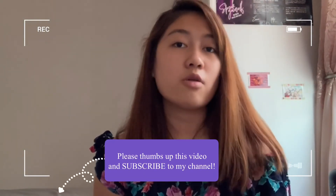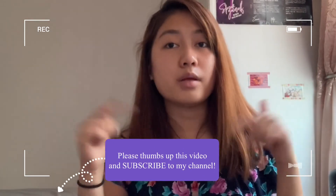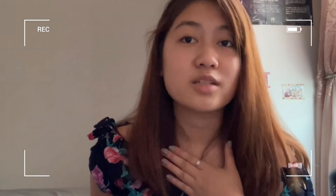That's pretty much it for today's video. Thank you for watching. If you like this video, please hit the big thumbs up below and please subscribe to my channel. Thank you so much!